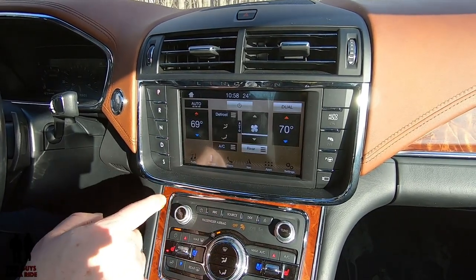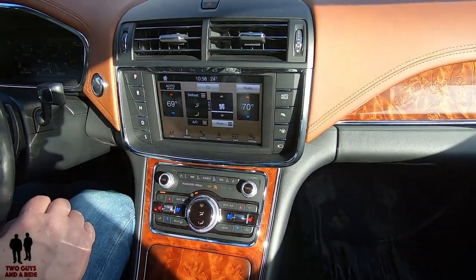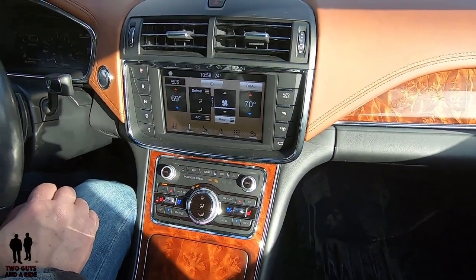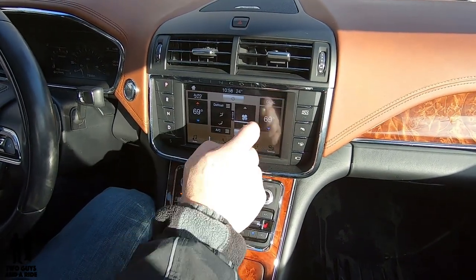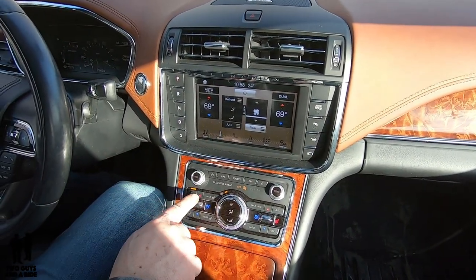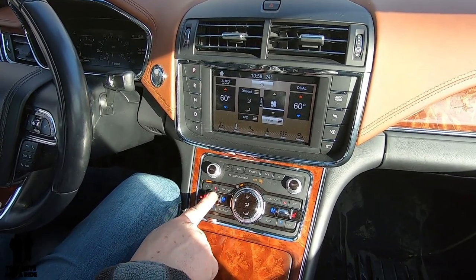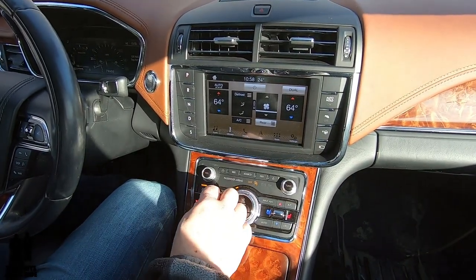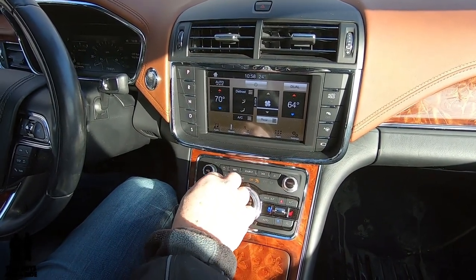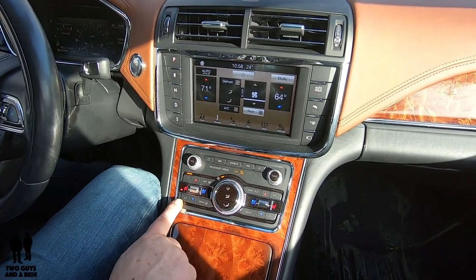For climate, although everything is a physical touch button, you can use the digital screen if you want. About the only button that is not physical is the dual button up here. If I select dual, I can change the individual zones independently. When it's lit, dual is on. If I click it off, everything goes back to the same temperature.